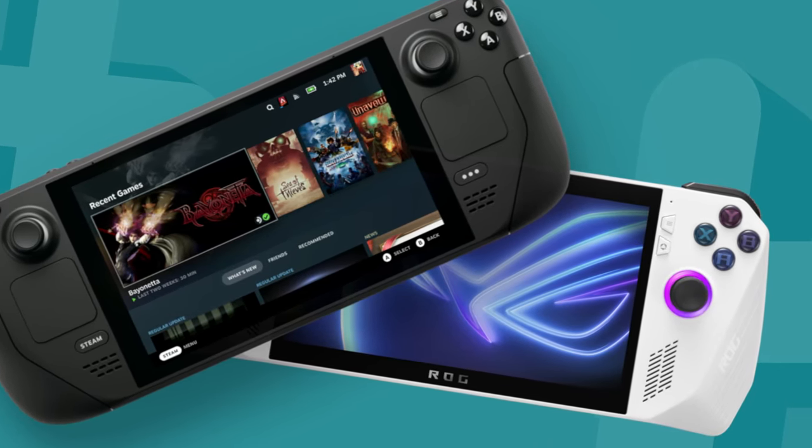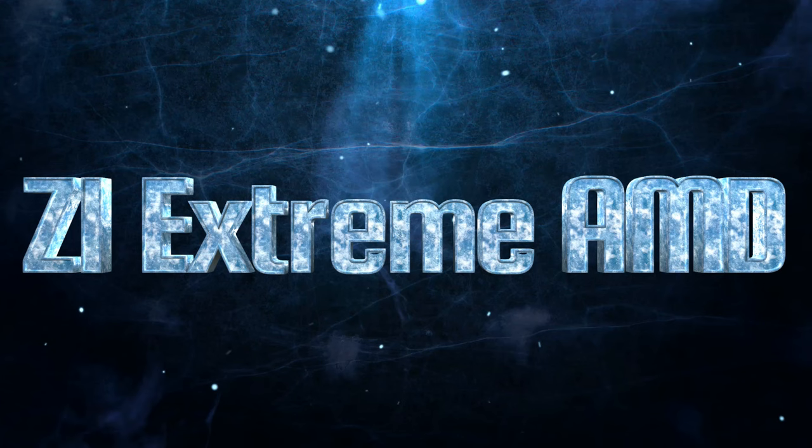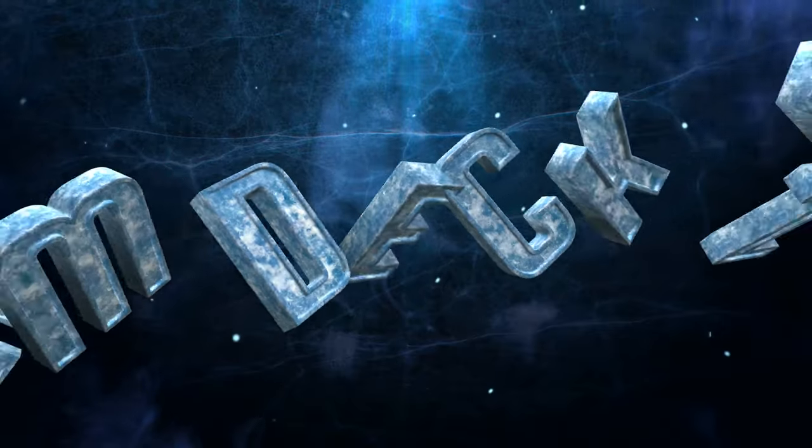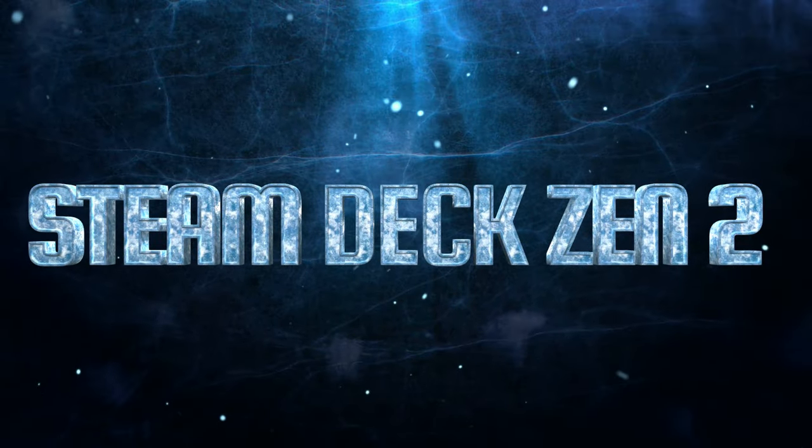The Z1 Extreme is hands-down the best chip in the handheld market right now. The 8840U gets really close in performance, but you lose some efficiency and the expense is just incredible when buying a GPD device — plus you don't have a return policy if you're in the States. If you want the best performance across the board, the Z1 Extreme is the way to go. If you want the best efficient chip — the best battery life on the planet — you're going to pick a Steam Deck. The Zen 2 architecture, the four cores, everything is awesome on the Deck. You can't beat it when it comes to that.